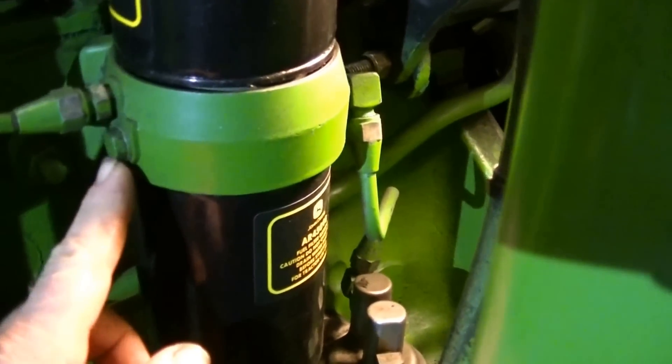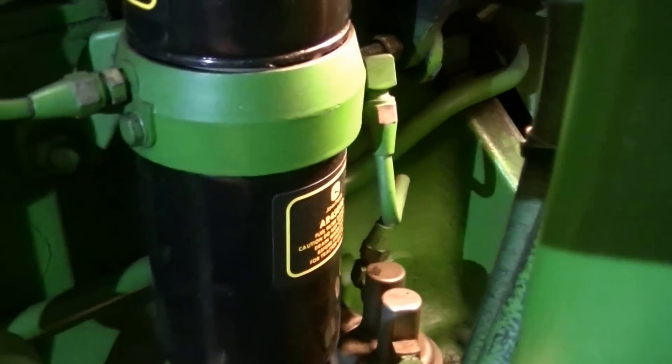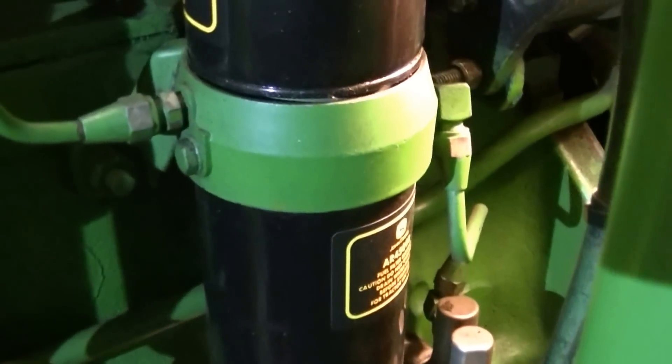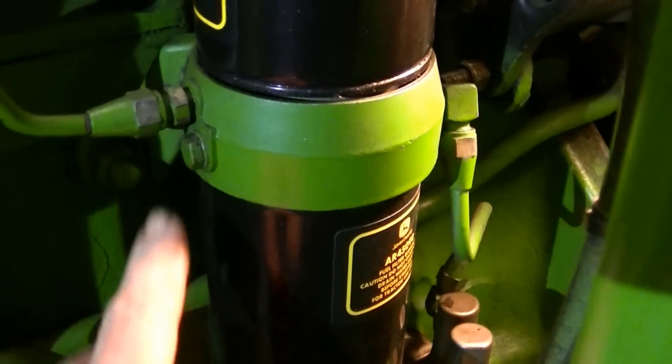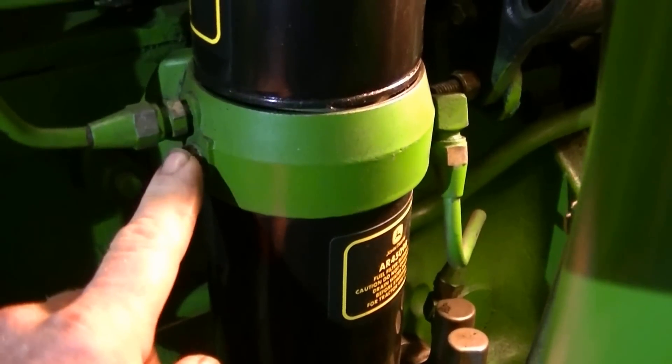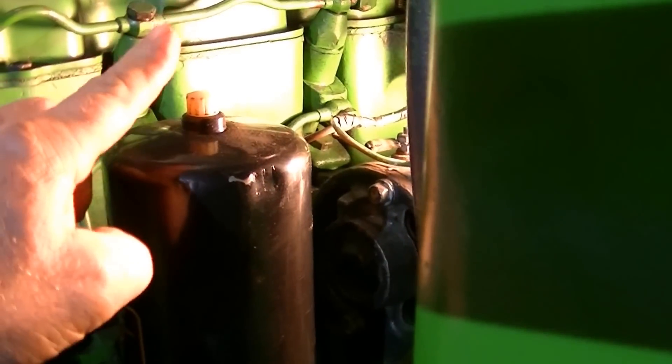The first bleed point is here — there's a little screw just underneath the output line. You would work the manual lever with the tank valve open until you get fluid out of this hole and there's no more air. Then you would work at the top — loosen that off and pump again until you fill the top filter and get any air out of there.